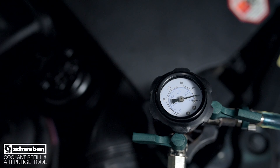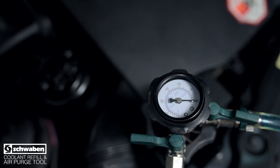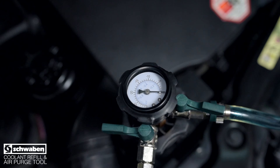Refill your container with coolant and reopen the suction valve. Keeping this container full will help avoid introducing air into the cooling system. When the gauge reading reaches zero, the system is full. Be sure to double check the coolant reservoir level, and top off the coolant if it is low or use a turkey baster to remove excess coolant.